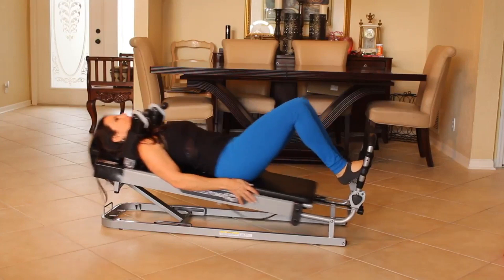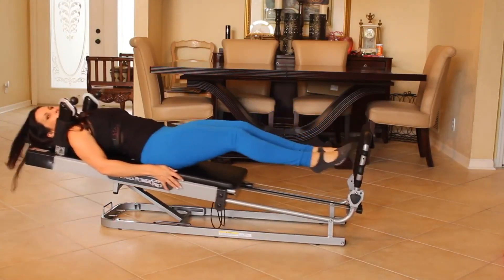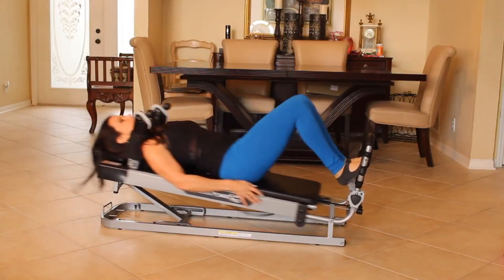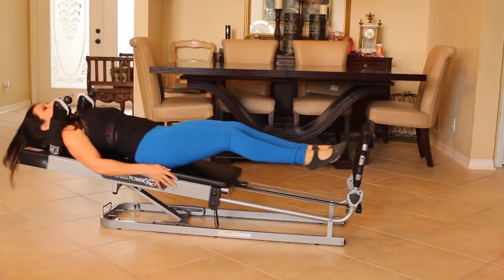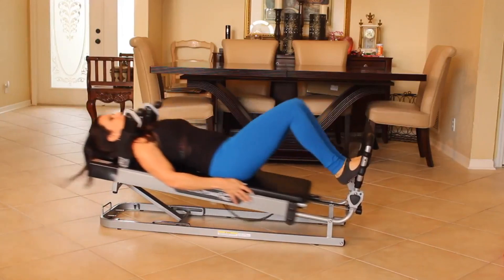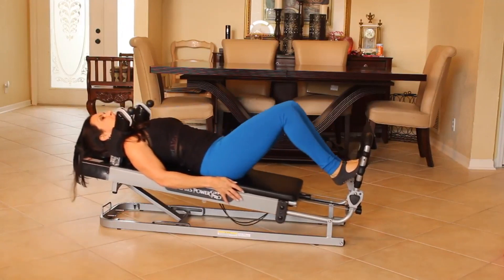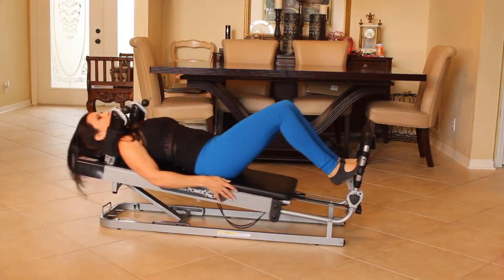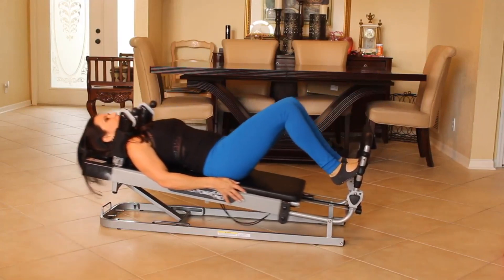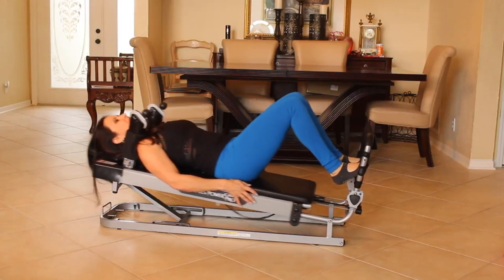Keep this going. We're going to do one, two, three, four, five — give me ten. Six, seven, eight, nine, ten. Now bring it in and we're going to do little pulses here. One, two, three, four, five, six, seven, eight, nine, ten.